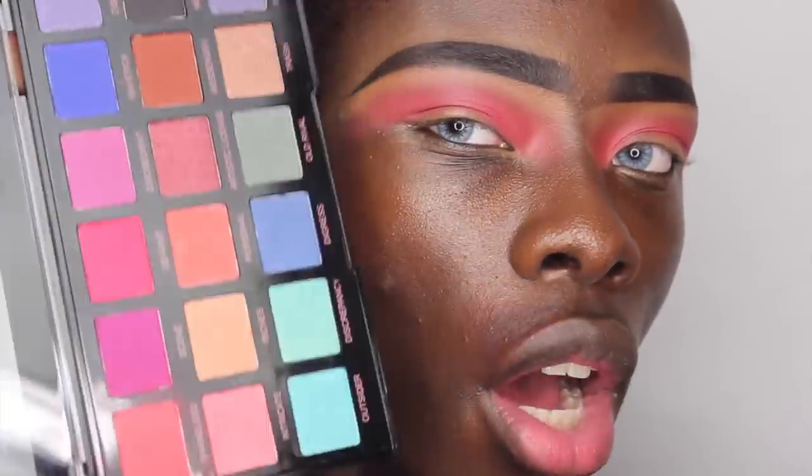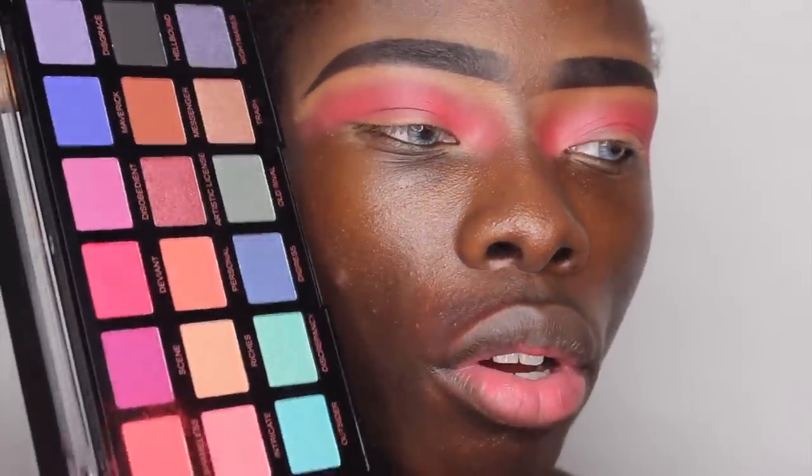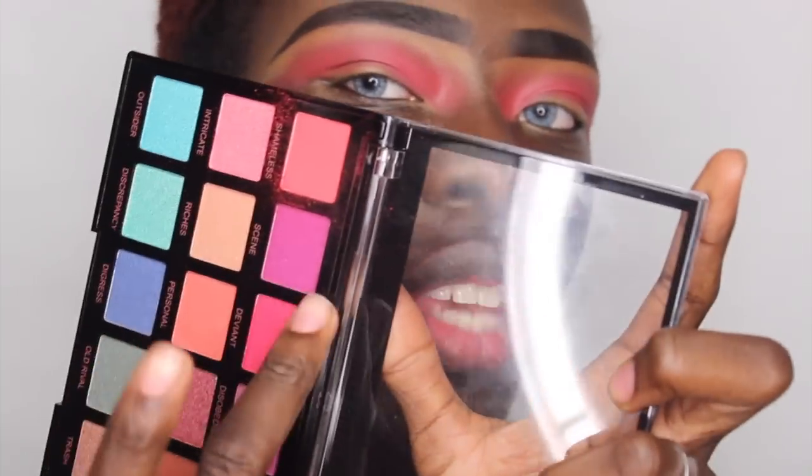A lot of these shades aren't quite matte yet they're not quite shimmery — a lot of them are in between. For example, Shameless has almost a matte finish but with flecks of shimmer, which I'm not the biggest fan of. I prefer something that's either matte or shimmer. I'm going to go into Scene next and see how that color looks.